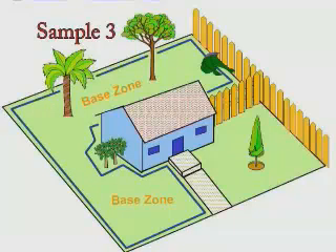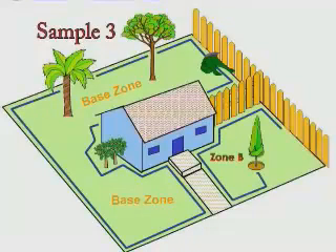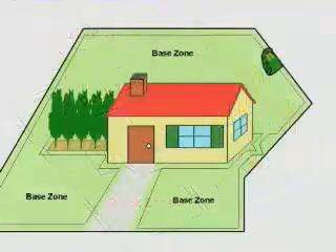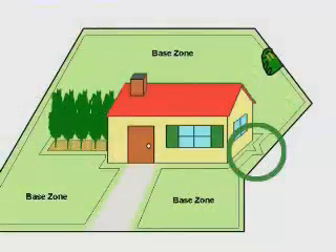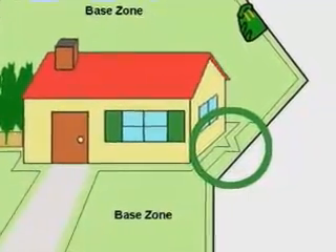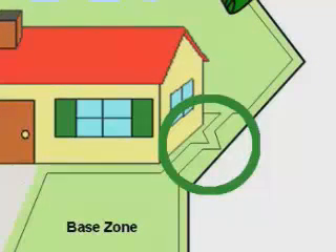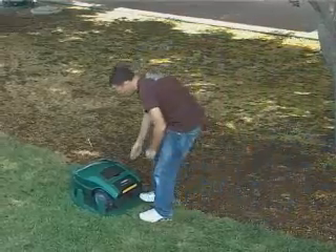The entire base zone will automatically be mowed on the days and times you schedule. Zone B is looped separately, and the perimeter wire will be activated using the perimeter switch. If there is a narrow pass of less than one metre between plots, it is suggested to set the wire as shown. This will reduce the chance that Robomo will cross between plots while mowing the inner area of one of them.